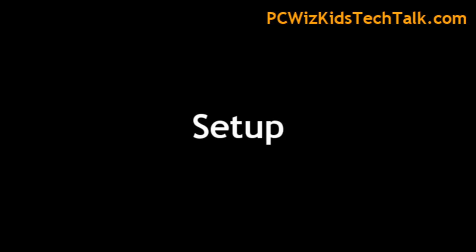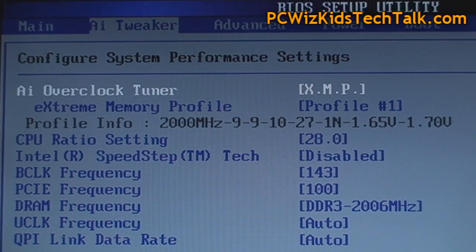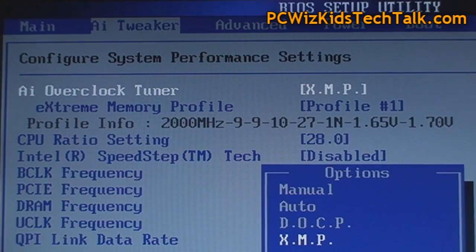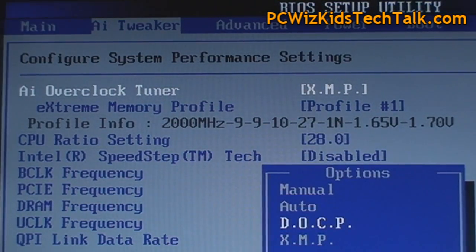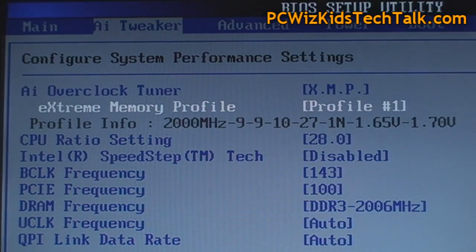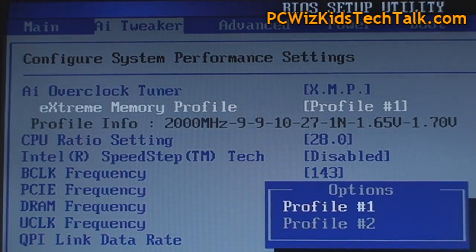Going through the BIOS setup — when you boot up your machine and press F1 or Delete to go into the BIOS setup, I went into the AI Tweaker because I'm using an ASUS motherboard. Under there, there's an XMP profile setting already, so it detected the type of memory.